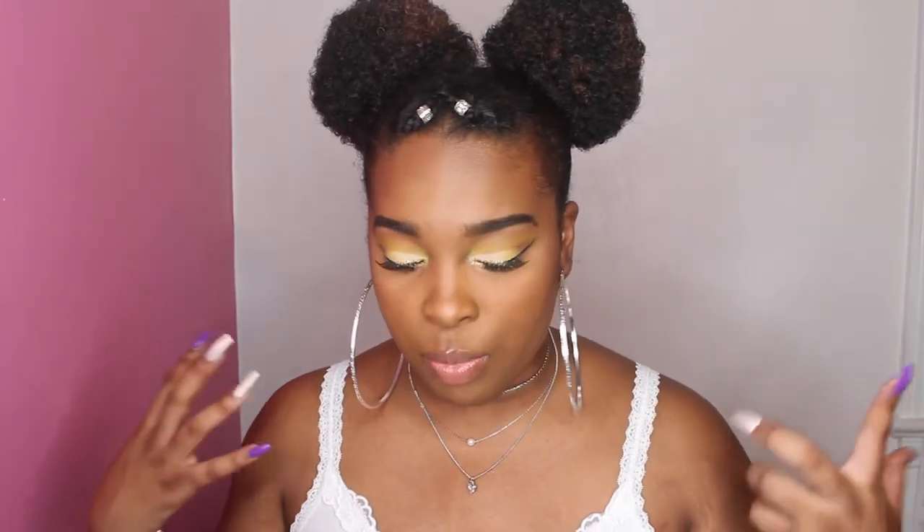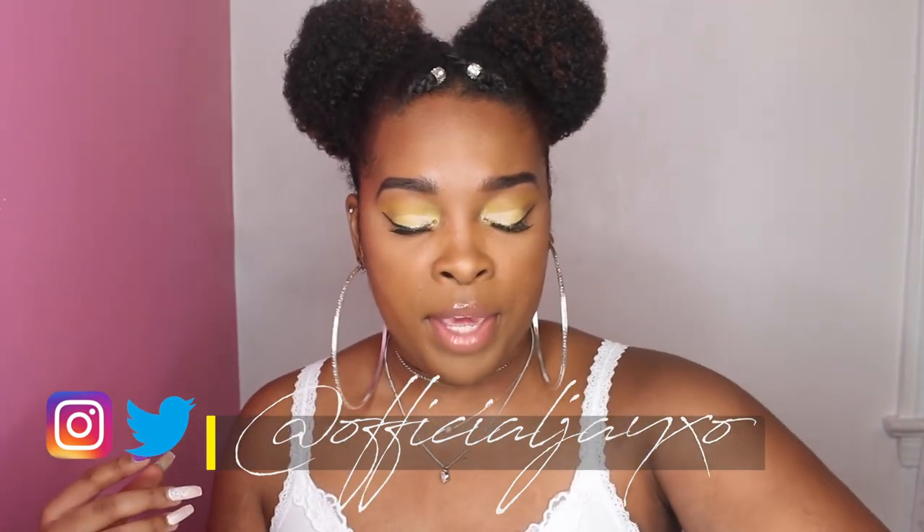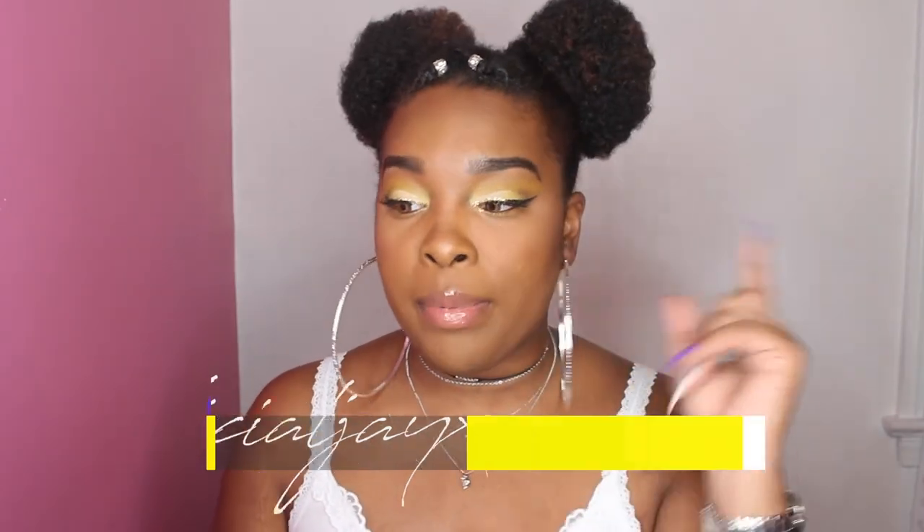Thank you guys so much for watching. Remember to like, comment, and subscribe. This is kind of my first real attempt at a cleaner crease — not quite a cut crease, more like cleaning up the crease. I've been having a lot of color inspiration and I want to experiment more. I'm tired of boring neutral looks. If you have color suggestions, let me know — I'm thinking of doing a blue or a purple next using my NYX pigments. I'll talk to you guys next time — bye!